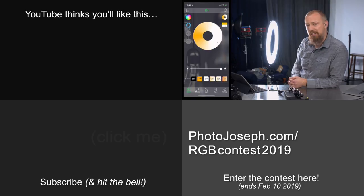Alright folks, that's it. For those watching live, let's jump over into the Q&A portion of the show. For those not watching live, if you want to watch the Q&A, click the link that comes up at the end.